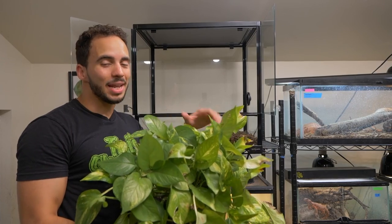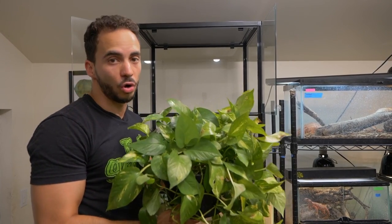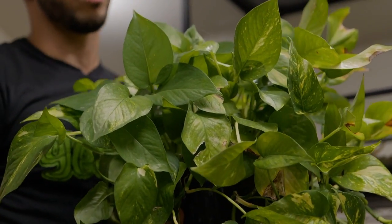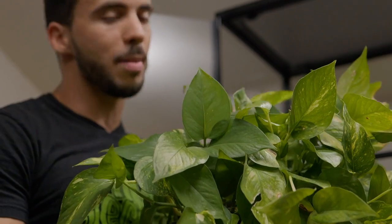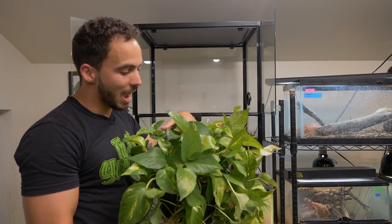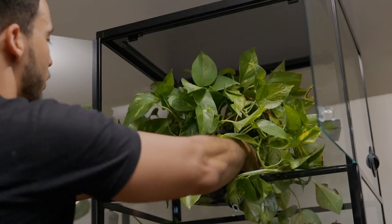Live plants are an excellent way to bring life to your enclosure. I actually like pothos a lot — these plants are very durable and they can take a beating by the animals. Animals can jump on them and climb around them. It's going to give them a lot of coverage where they could hide in between if they feel threatened or if they just want to feel a little more secure.